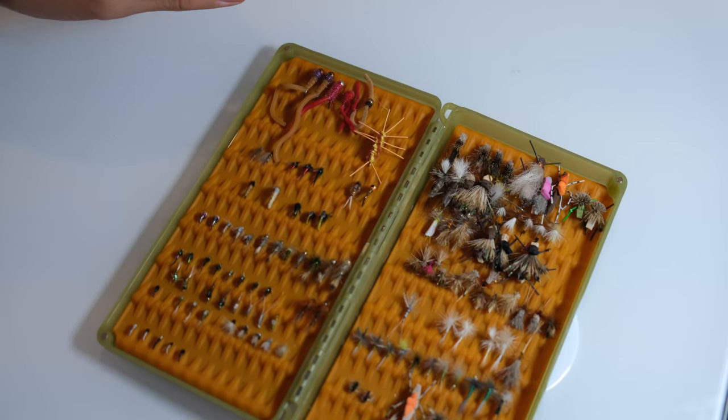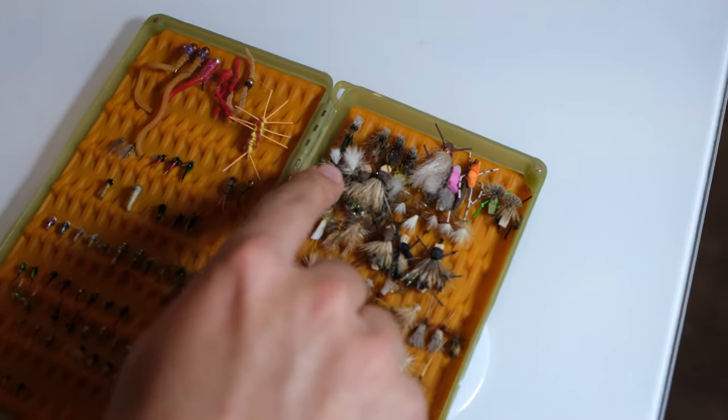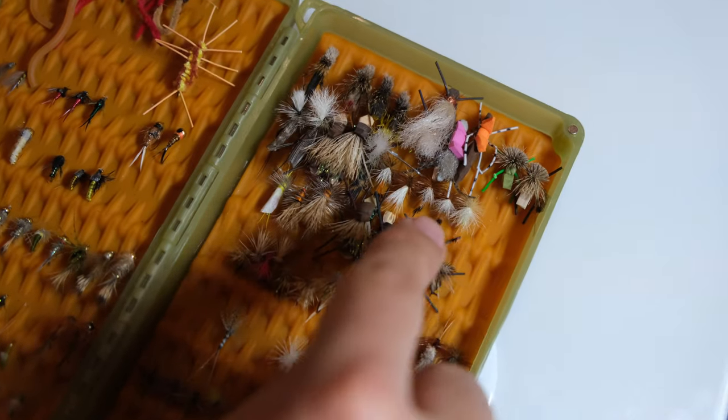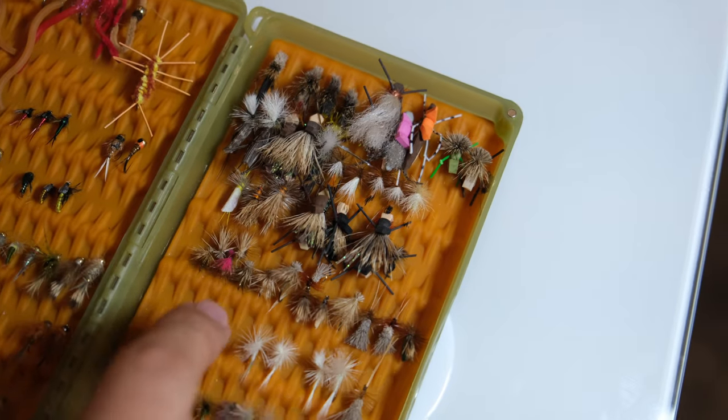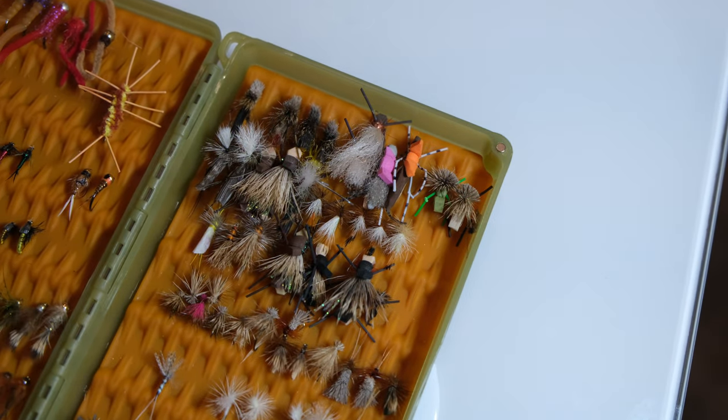Over here I keep my bigger terrestrials up top — all of my hoppers, some of my Trudes, some of my Stimulators all go there as well.